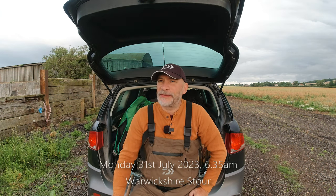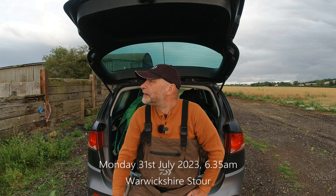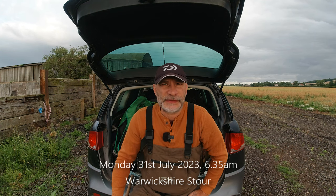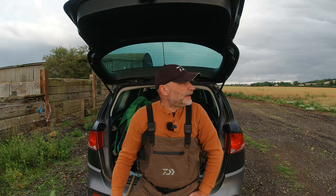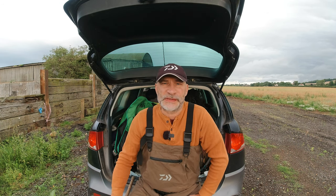Good morning everybody, it's about half six in the morning and I'm out on a rather blustery morning to do a little bit of small river roving, as I think we touched on in the previous video. We've got perhaps three hours this morning before I've got to get home and take over the childminding duties, which is prompting me to get up fairly early. We're going to do a little bit of roving on this river.